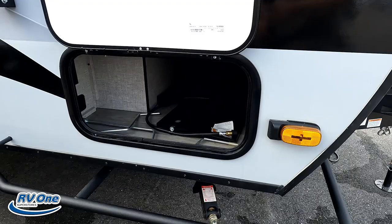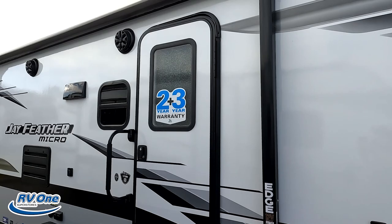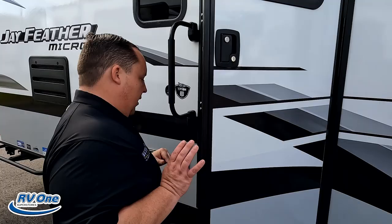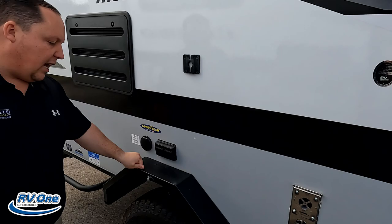This does have manual stabilizing jacks, which I actually don't hate in this type of travel trailer because you're not always going to flat places — you're sometimes going off the grid. Coming down the side, because this is a Jayco, you do get the two-year warranty and three-year structural. There's a nice power awning with LED lights and very nice fold-up steps.